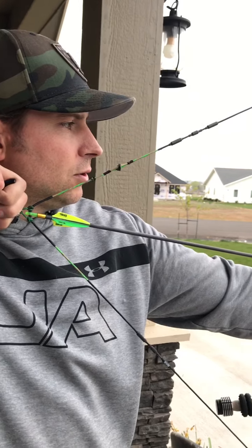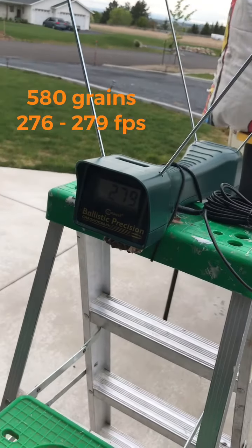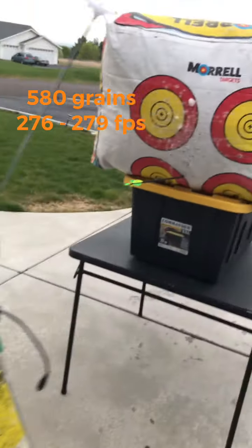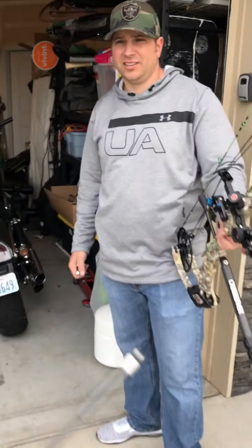We chronoed the Traverse at 70 pounds with the 530 grain arrow and we were quite a bit shy of what we just did. That was 279 — just barely on the verge of 280, that magic number — but here we're pushing 500 and 580 grain arrows at 78 pounds.